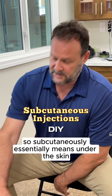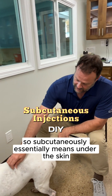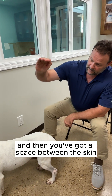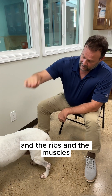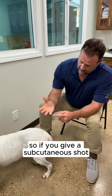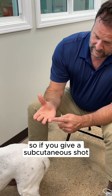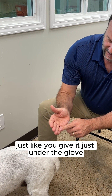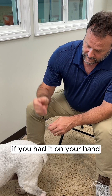Subcutaneously essentially means under the skin. You've got the hair, you've got the skin, and then you've got a space between the skin and the ribs and the muscles — just like having a glove on your hand. So if you give a subcutaneous shot, you give it just under the skin, just like you'd give it just under the glove if you had it on your hand.